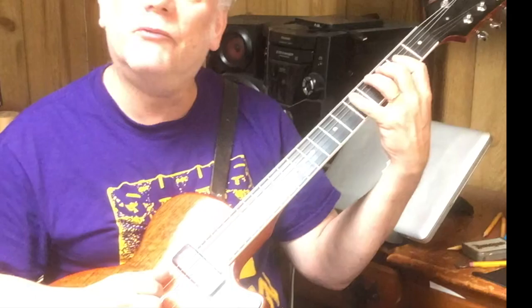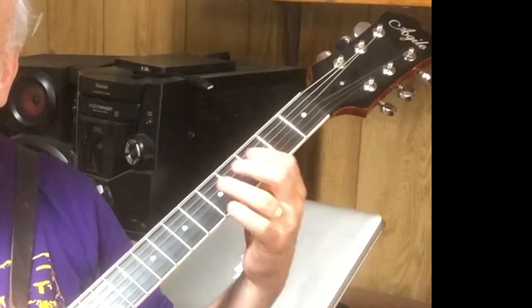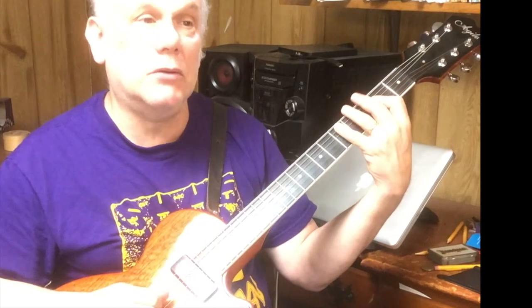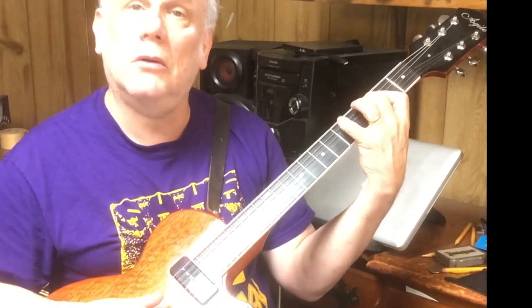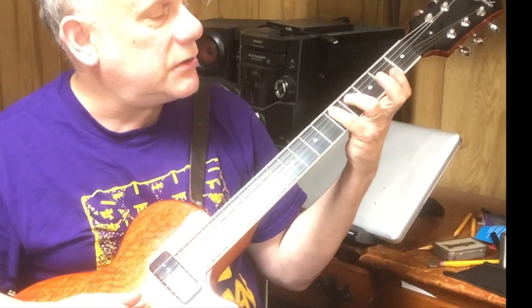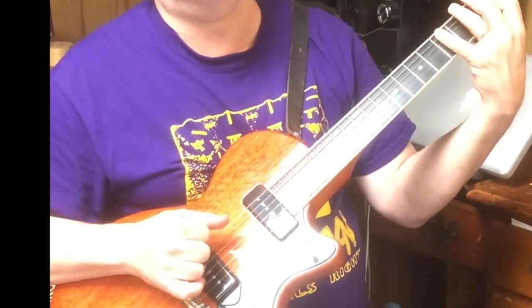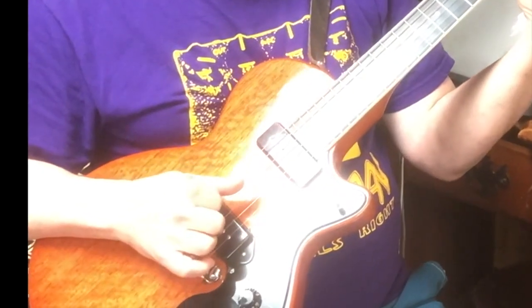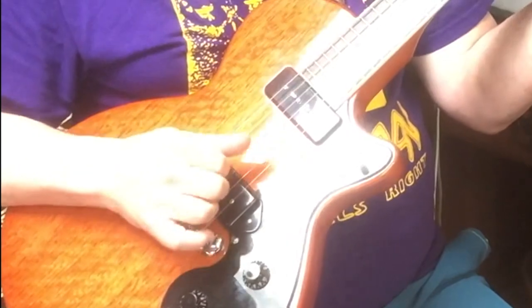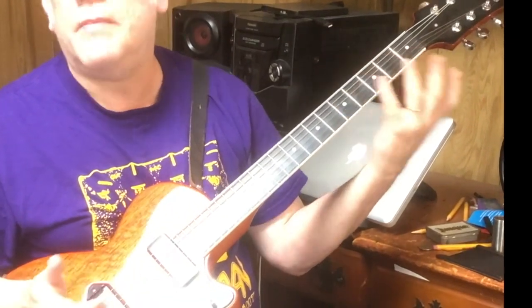For the first variation, why don't we just reverse the bass? So instead of this, we're going to go like this. What I like to do is hit this and maybe put a little bend on there, a little wham. I also sometimes roll it a little bit. When I hit this one, I'm kind of picking like that. Not necessary, but nice.